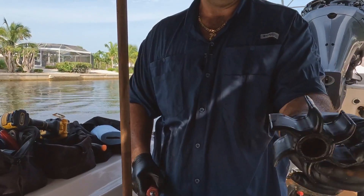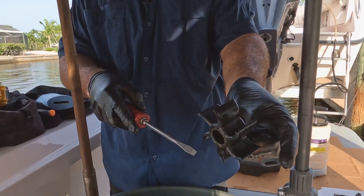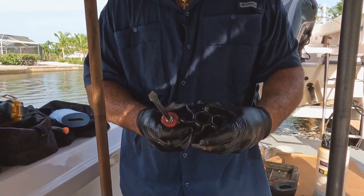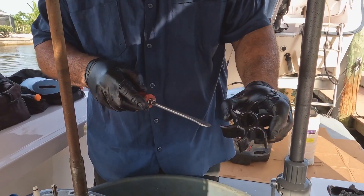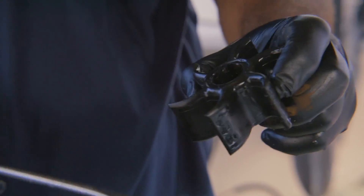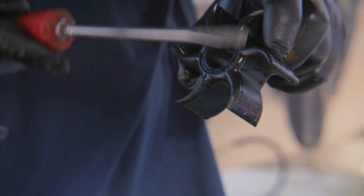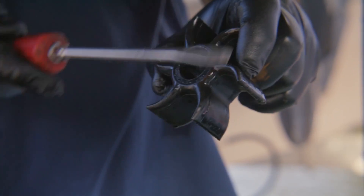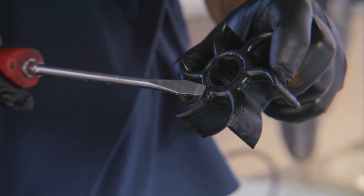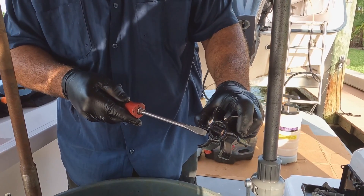The impeller has a pretty good curl to it and the leading edges are worn, so this is going to go too. It's really nice on Yamaha — when you have these little indentations and peaks on the very bottom side, you can tell the engine hasn't been under overheat, because those little peaks will be flattened and melted. That's when you know it has been compromised or blocked from water and it's gotten hot.